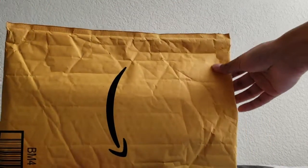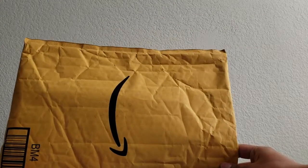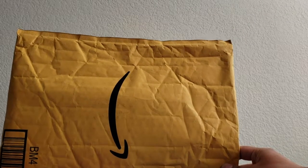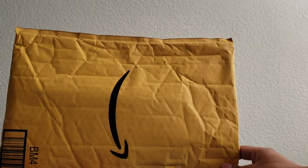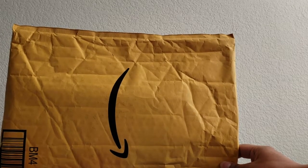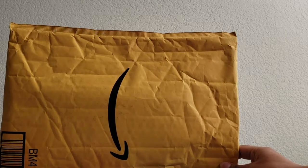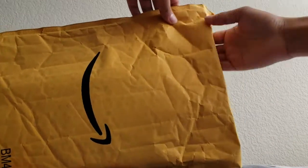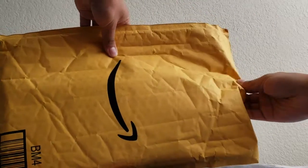Every time I order something off Amazon I'm just gonna open it on camera because, like I said, it's easy videos to make and it'll help me stay consistent. They're gonna be probably short videos because I already know what I'm gonna get — it's not a mystery. Right now I ordered two things from Amazon, and the videos are gonna be called something like 'Amazon packages.'